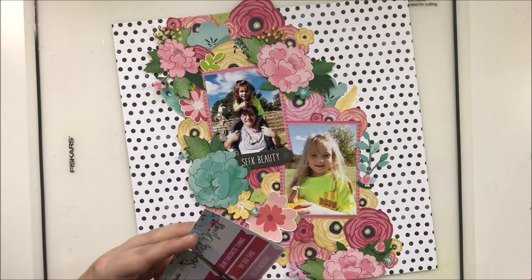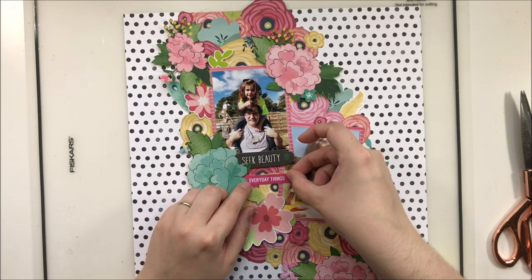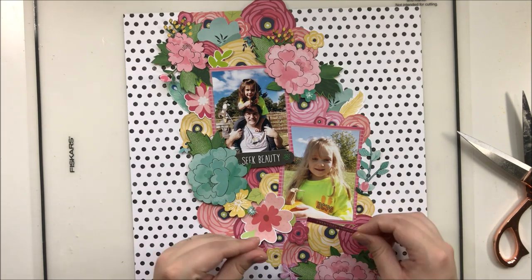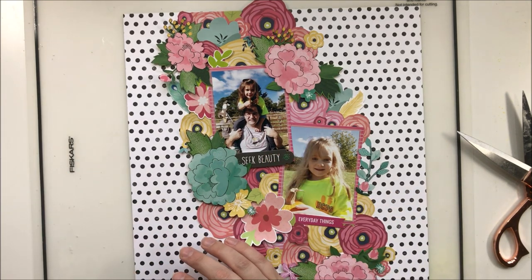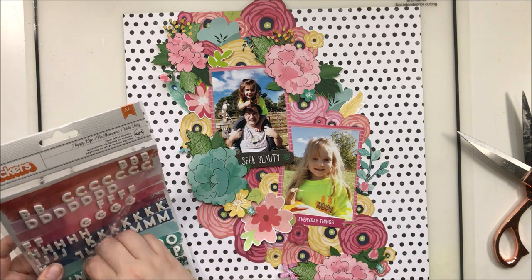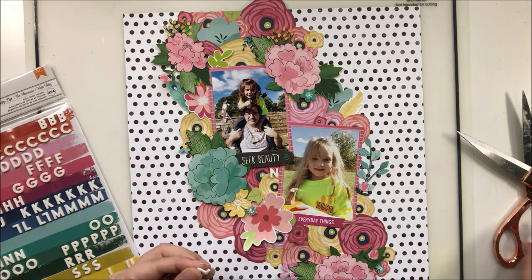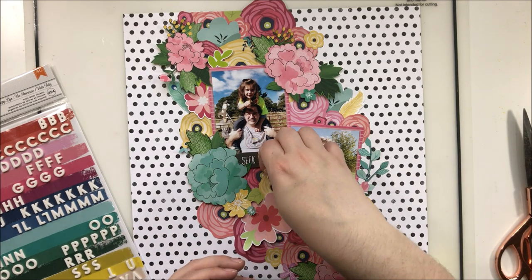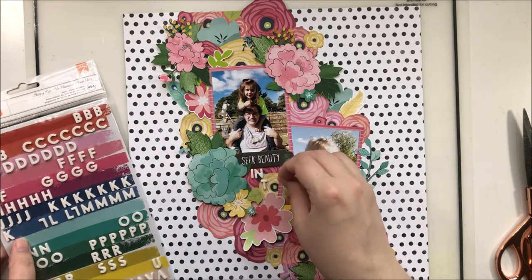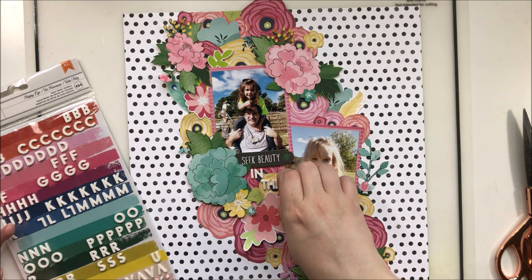I'm going to bring in a couple of pieces to make my title: I've got this ephemera piece that says 'seek beauty,' and then I'm cutting out a pretty little studio banner piece that says 'everyday moments' — so 'seek beauty in everyday moments.' I pull out my thickers and realize I'm out of E's — that's always the first alphabet to go for me. I also don't have A's on this thicker set, so I'm really stretching it. I had to cut down an L to make an I, and used the leftover piece to turn an F into an E — we're making it work!